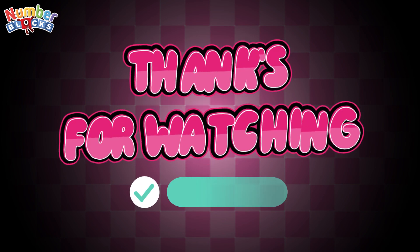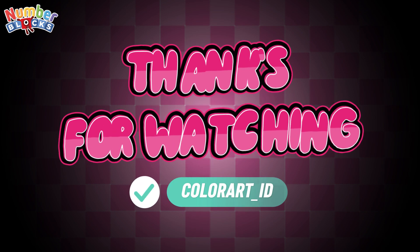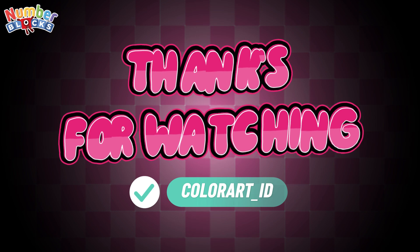Thank you for watching! Please don't forget to like, share, and subscribe — Color Art ID.